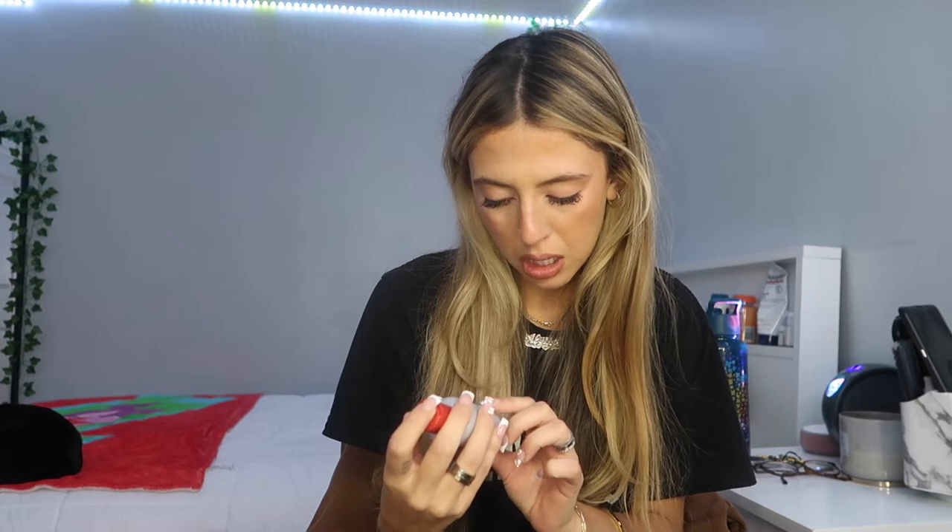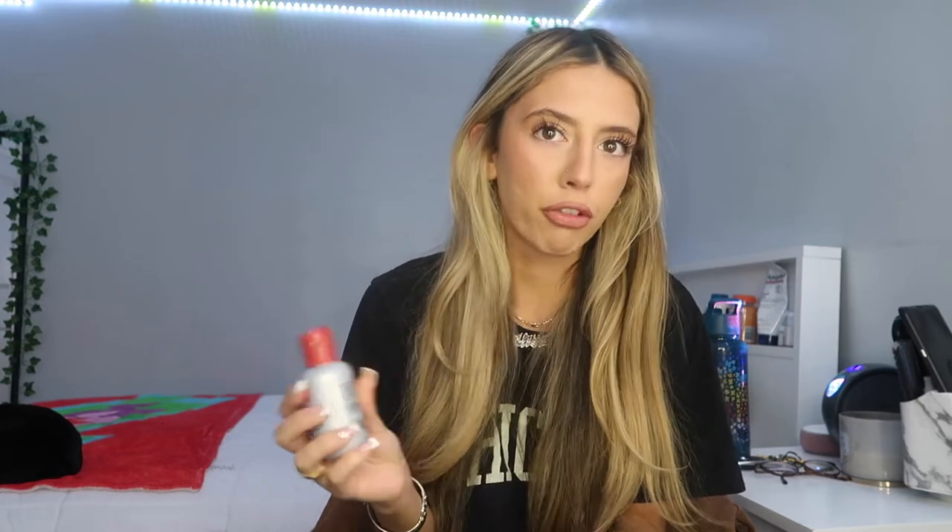This one is Silk Infusion Silk Reconstructing Complex — paraben free. Just a very small amount. My hair gets so greasy when I put oil in it, I don't know why, so I just try and put it on my ends so that my ends don't get super dry from putting more heat on them.